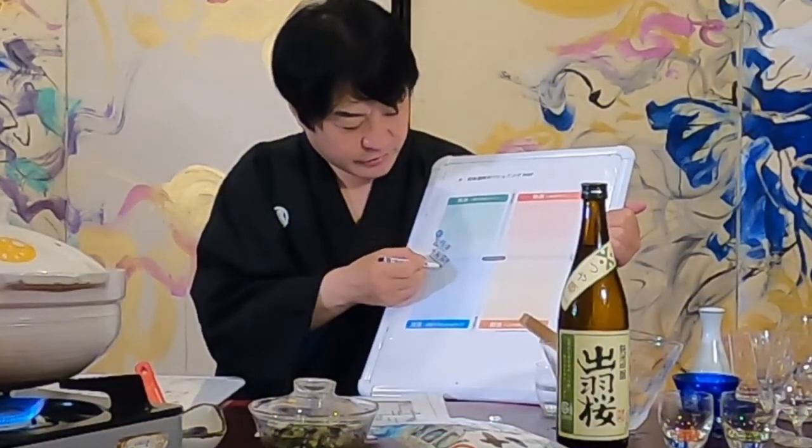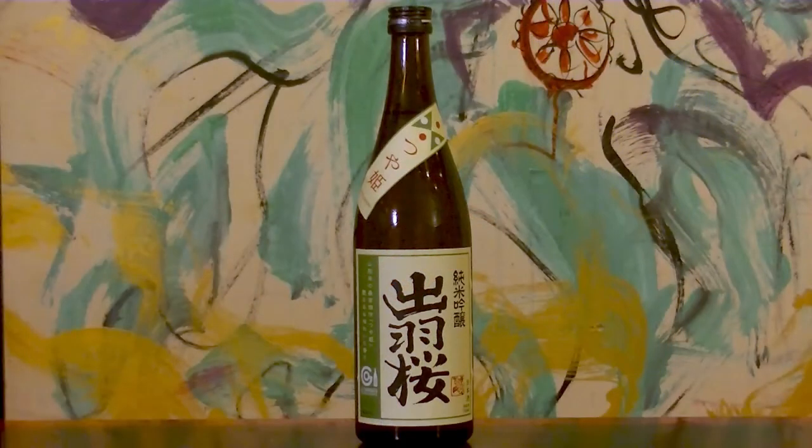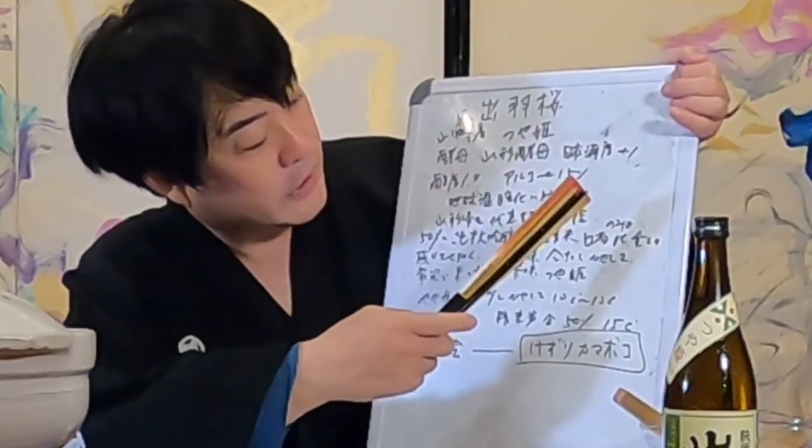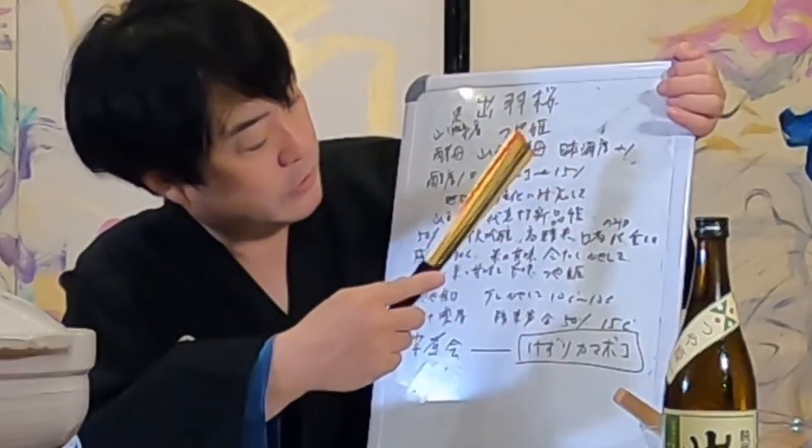I will introduce it on the chart as usual. Kubota's Senju Hakuju is around here. Dua Zakura has a strong scent, so it is positioned in the Kunshu category. Dua Zakura uses Yamagata yeast. The sake level is plus one, so it's a little dry. The acidity is 1.4 and the alcohol content is 15 percent.